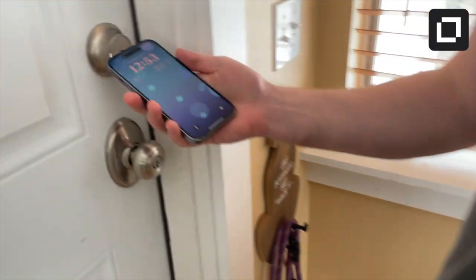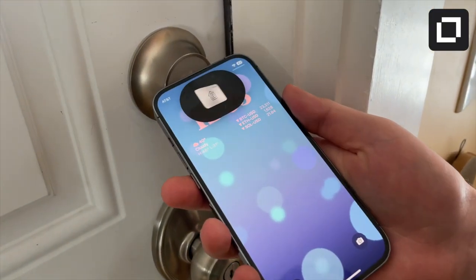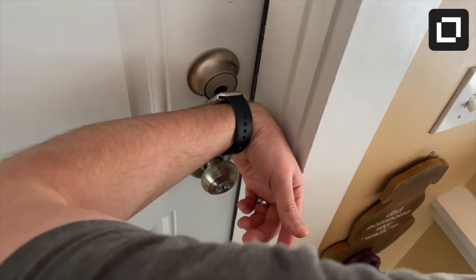However, the Yale Assure 2 lacks the new Apple Home Key feature. Currently, only a couple of locks support this feature, which lets you unlock your door with a simple tap of your iPhone or Apple Watch. That's why I quickly jumped at the opportunity to test the Level Lock Plus when it became available on Apple.com.